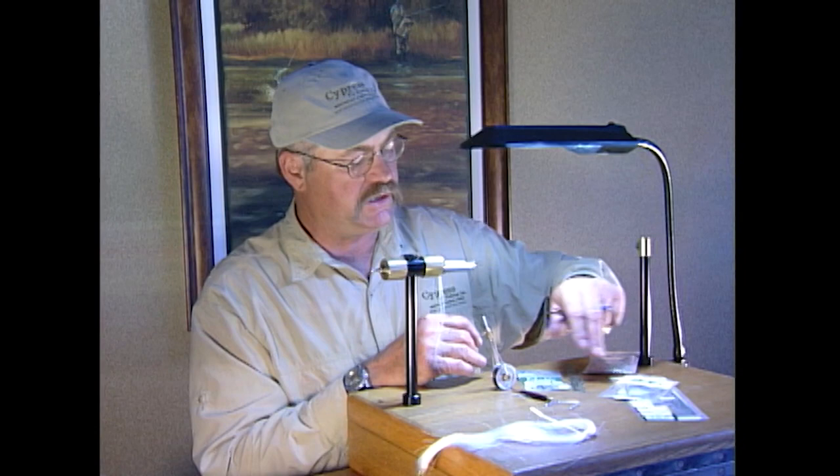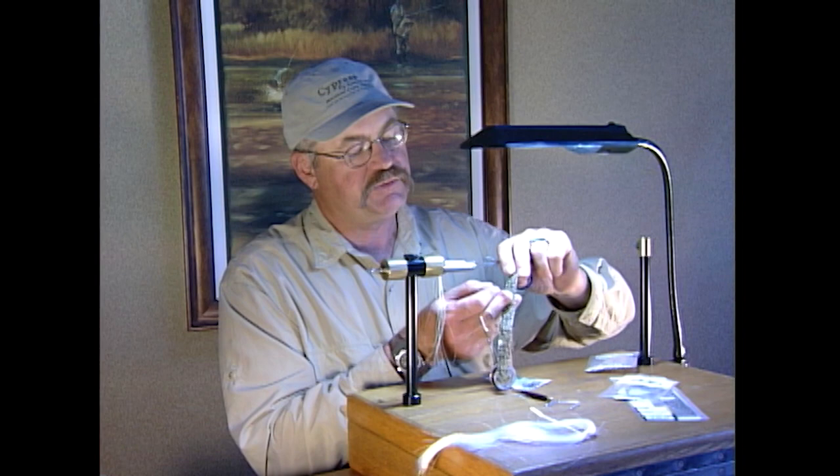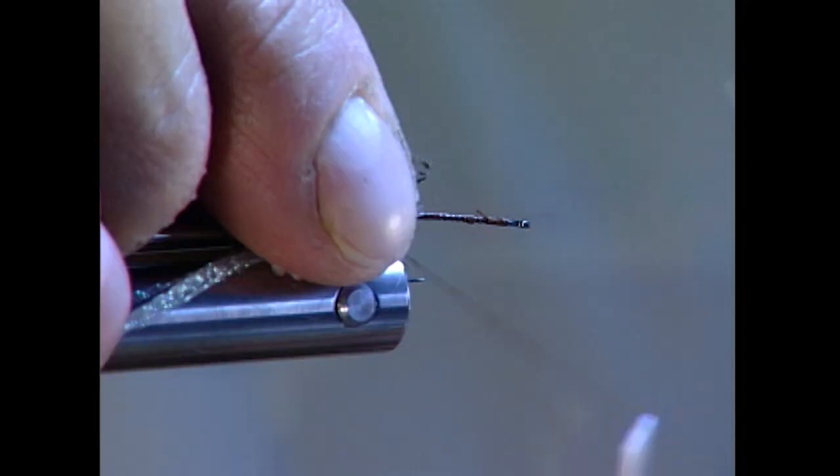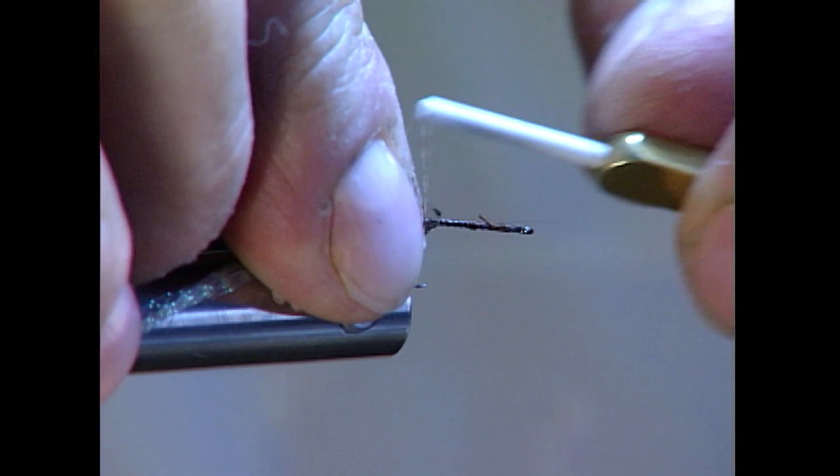This thin skin comes on a cardboard strip. We just cut it — this will be about a one-eighth inch strip. Just peel the thin skin, and there will be a shiny side and a dull side. We want to tie it dull side up for now, and this will get pulled over for the top of the shell back.